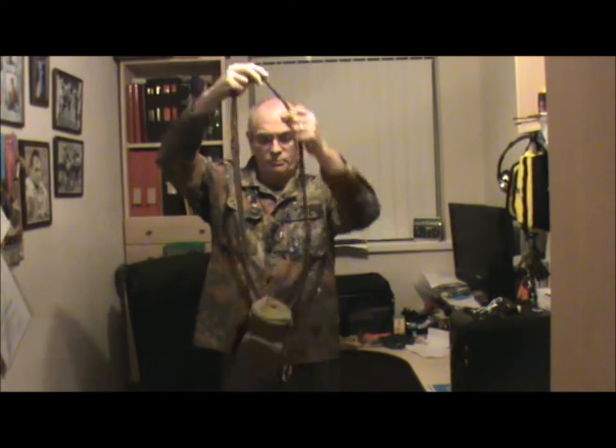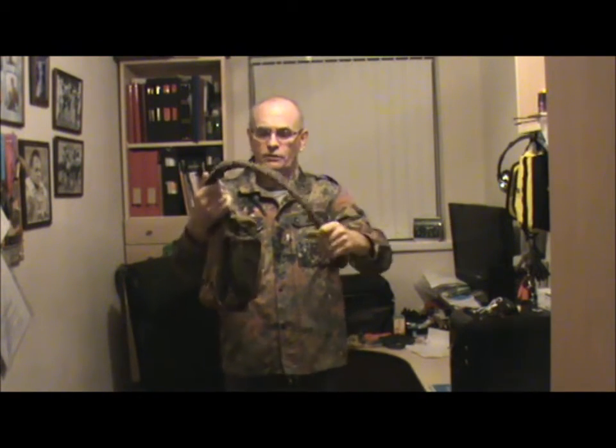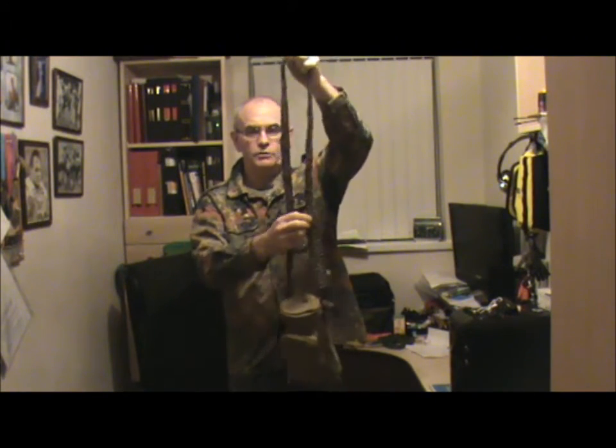I'll have about 50 inches of strap, 100 feet of paracord in all. I'll just turn the camera off and give you a closer look.